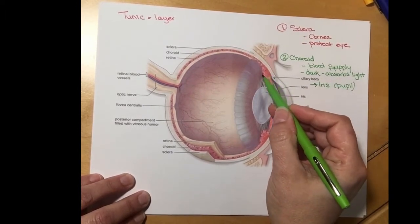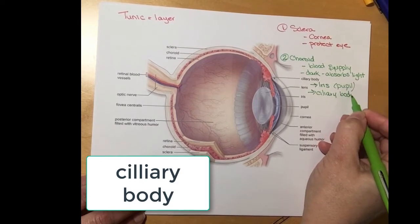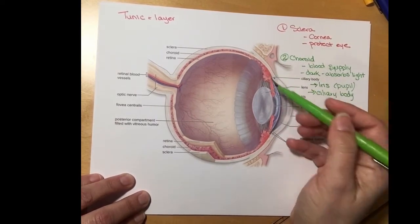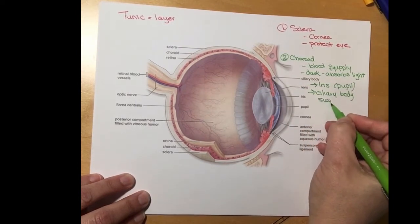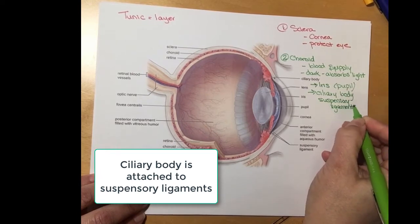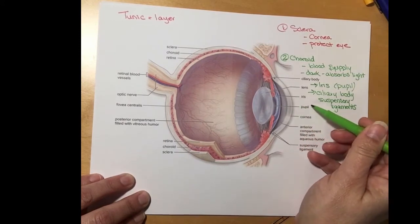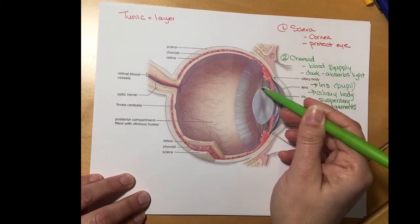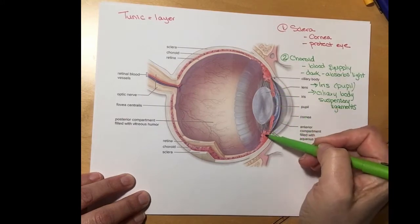Just behind the iris muscle we have a thickened area called the ciliary body. That ciliary body is a muscle that can contract and relax. It is attached to strings called the suspensory ligaments, which are attached all the way around the lens. So when light comes into the eye it goes through the cornea, through the pupil, and will be focused by that lens on the back of the eye. The iris, the ciliary body, and the suspensory ligaments are all part of the choroid tunic.